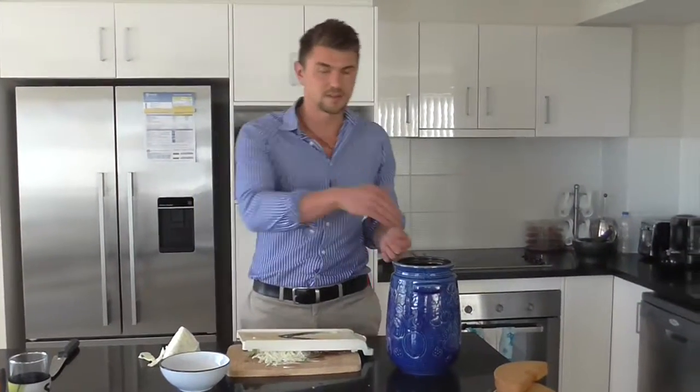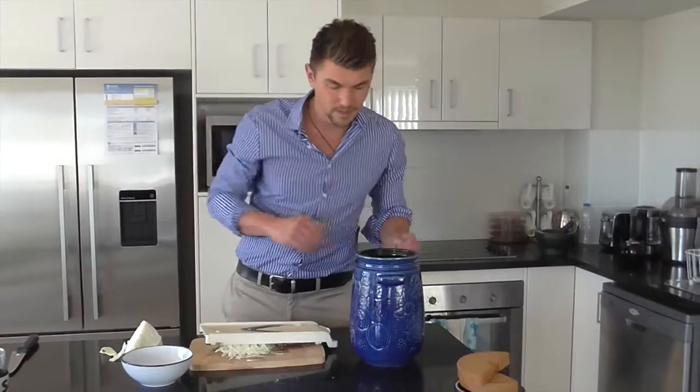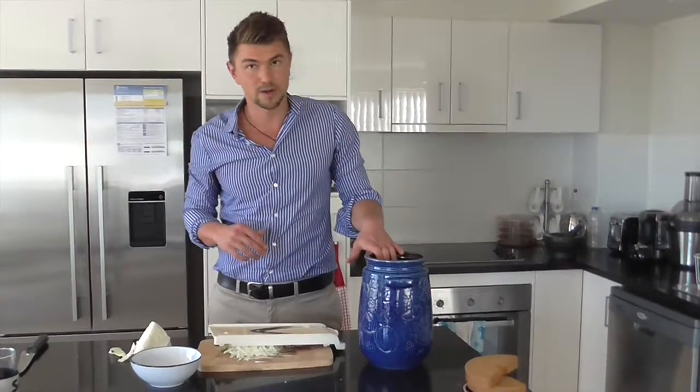What I've got here is a crock, but you can also use a large jar. What I've done is tipped in boiling hot water to sterilise it and then gotten some vinegar and wiped it around in the jar. I've already prepared quite a lot of the cabbage.